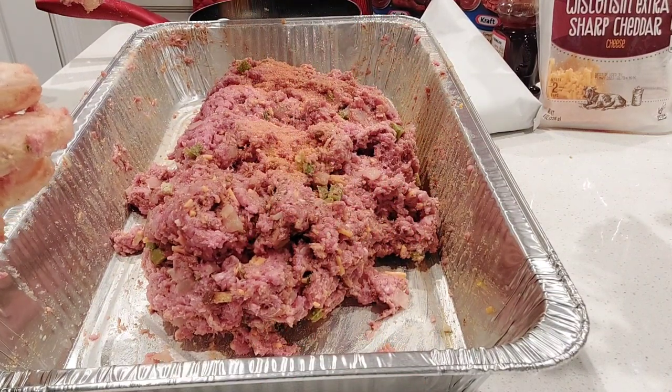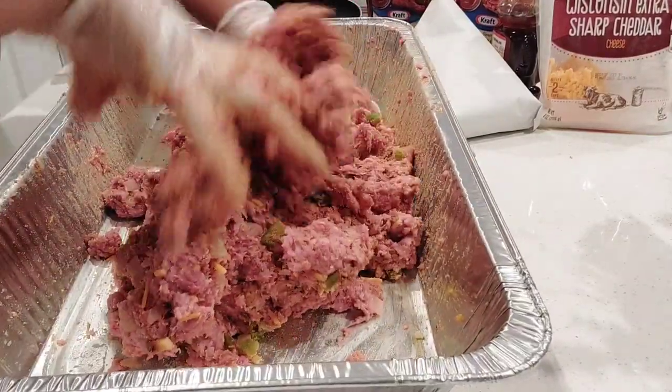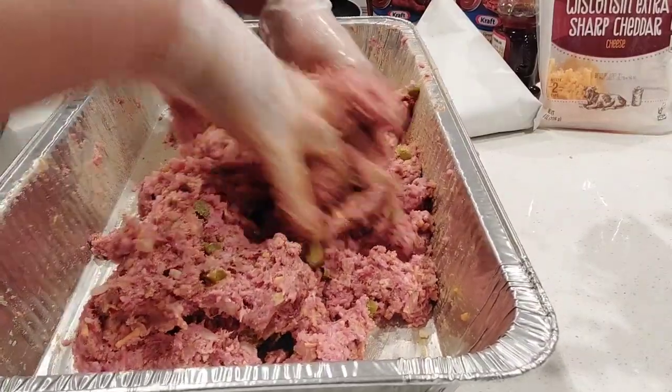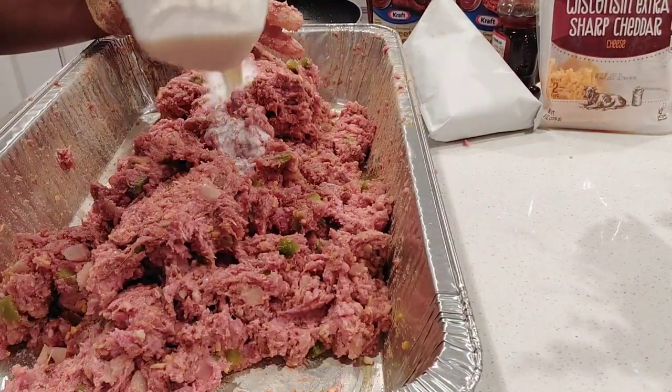Normally I add in some Slappy Momma, but we didn't have any. So right now I'm just sprinkling in just a little bit of seasoning salt — I believe it might have been a half a teaspoon, maybe a tablespoon. I didn't measure. But I added a little bit of that in, and we're mixing some more. I'm adding a little bit more milk.